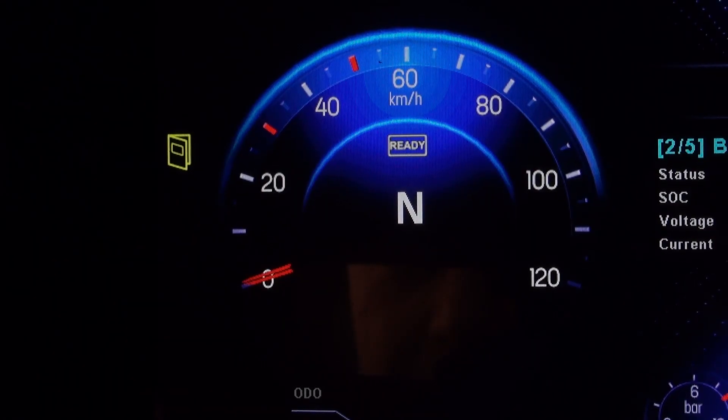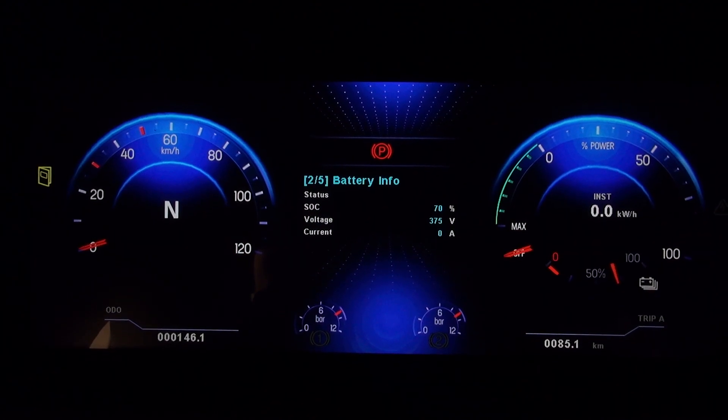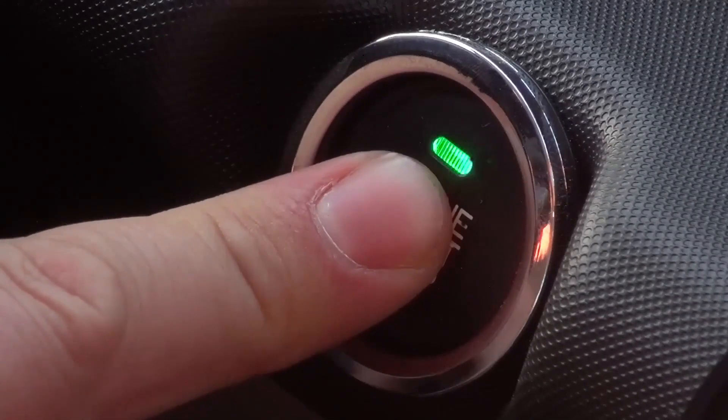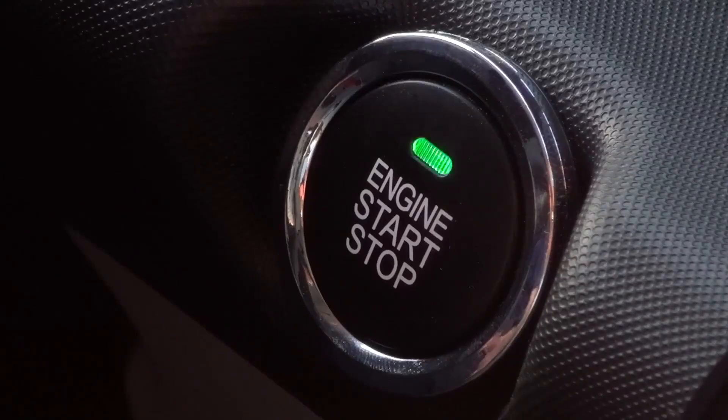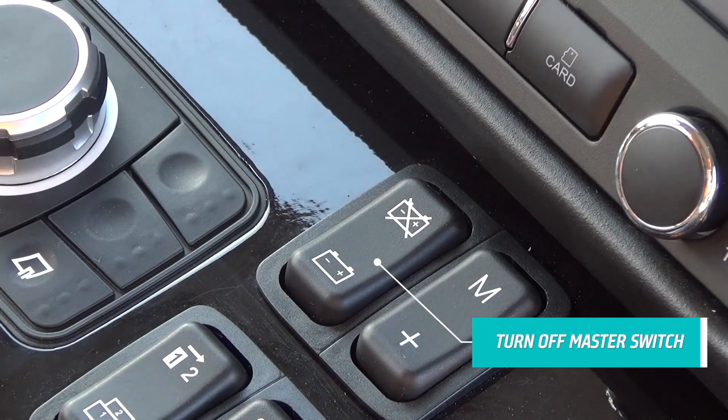Check the button light to blink again and the dashboard screen ready text goes off. Press the engine start and stop button again. To shut down ATT&CK Electric completely, turn off the master switch on the dashboard.